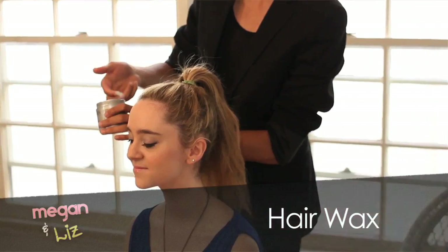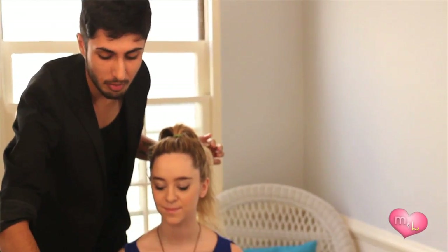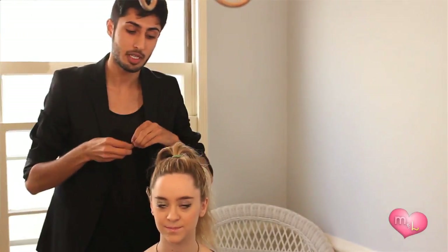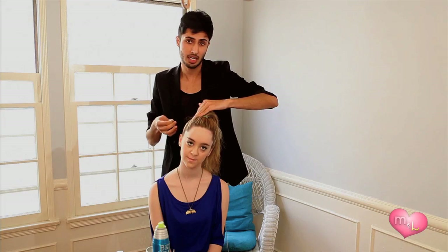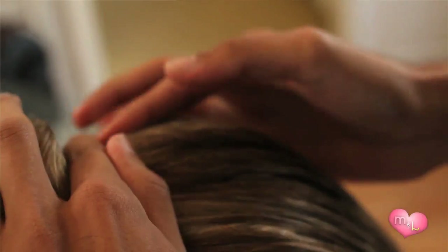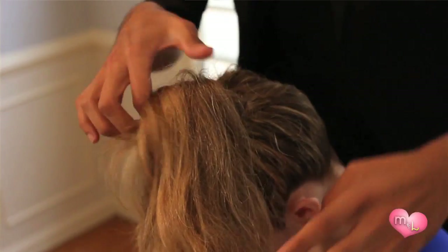So the first thing we're going to do is brush Liz's hair back up into a really high ponytail. Now that her hair is up in a really high ponytail, the next step is to take the hair wax and work it through. We're going to take a few of our bobby pins — depending on your hair, this isn't for everybody — but Liz has layers, so when you're pulling it into a ponytail you might have a few hairs falling out. Just pin where your layers are not exactly secure. Now that we've pinned everything up, we're going to go once more with some hair wax and give our look a really nice sleek finish.